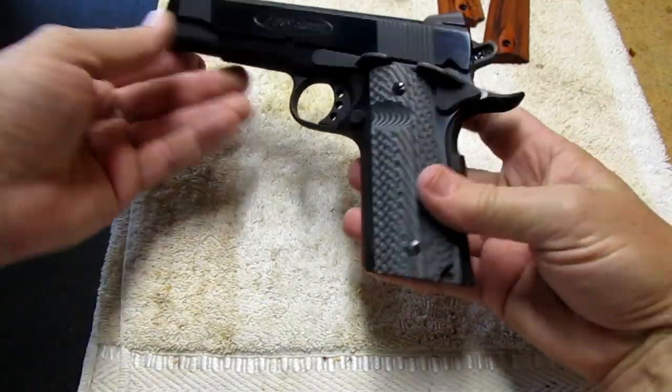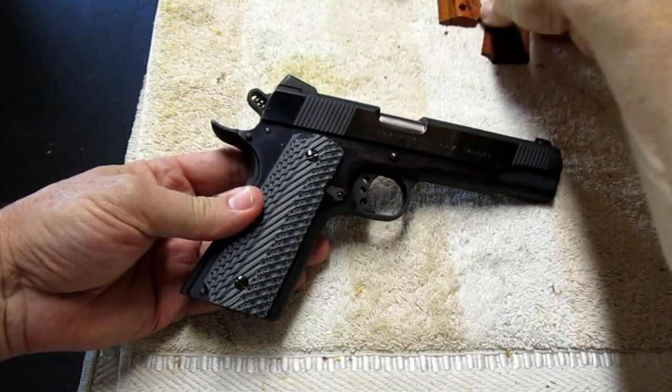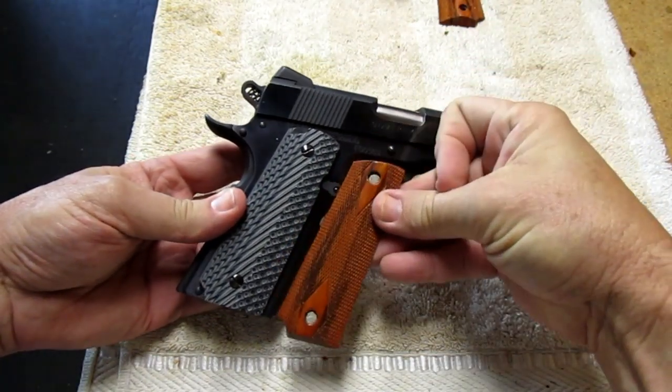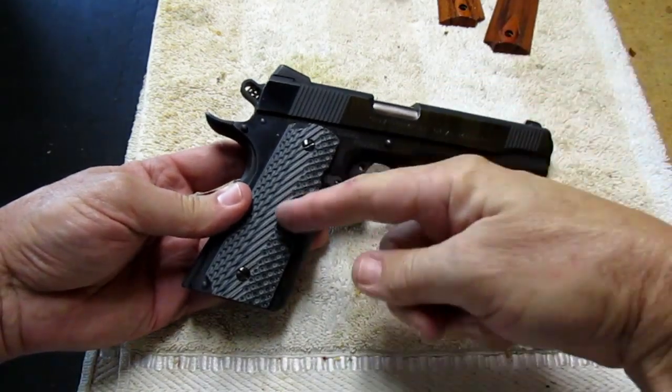Look at that — wow, that totally transforms the look of the gun compared to the stock wood grips. I really like the stock wood grips, but I just happen to have these laying around.